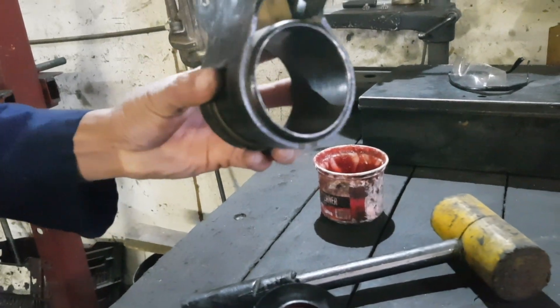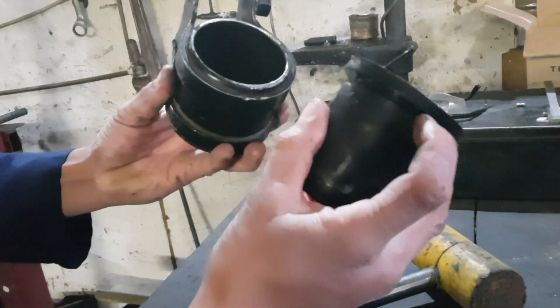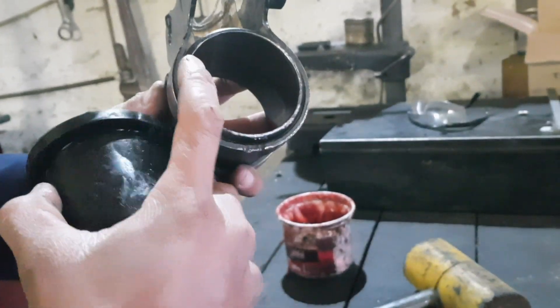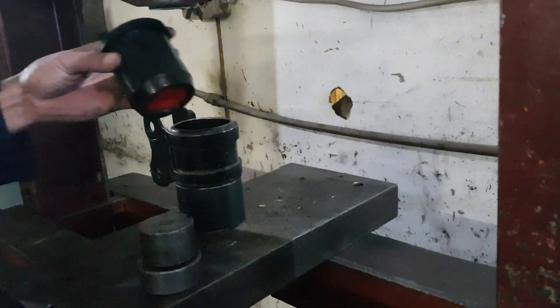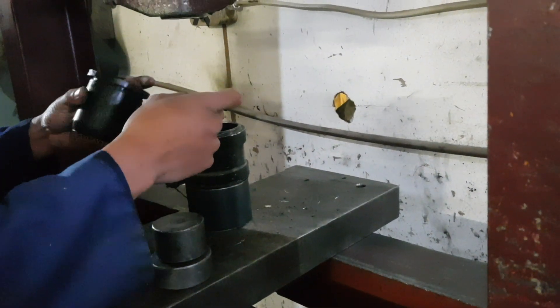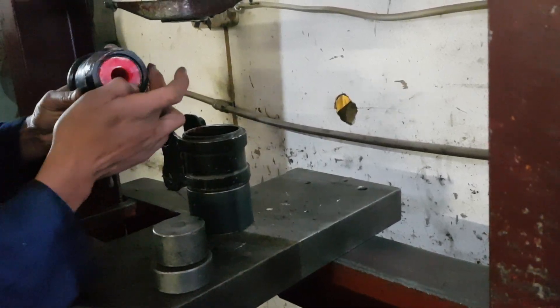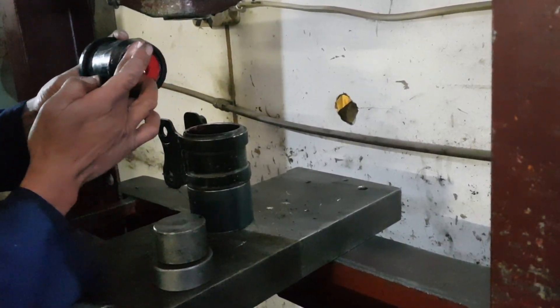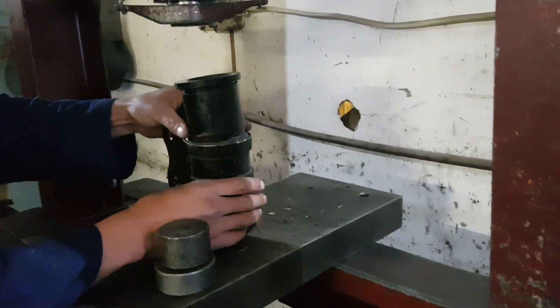Here we have the bracket as well as our bushing — the one end being tapered and the other end with a flange on. Install the bushing with the tapered end going in first, giving it a little twist as you go.